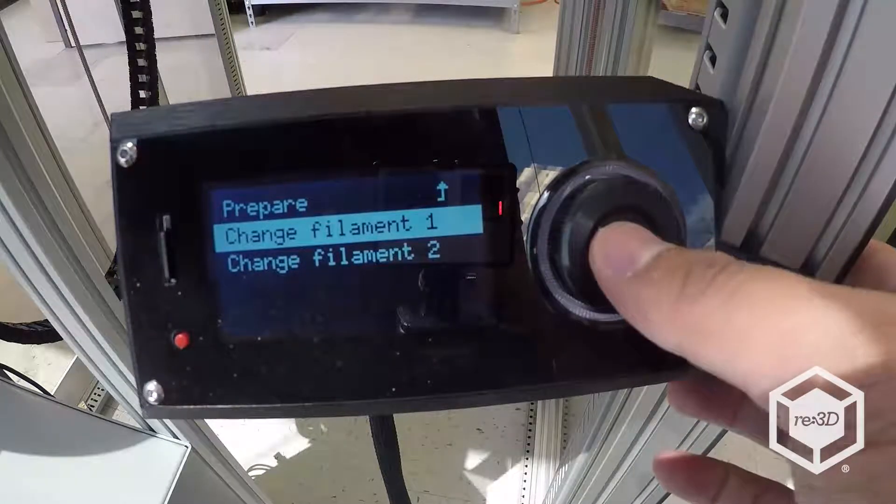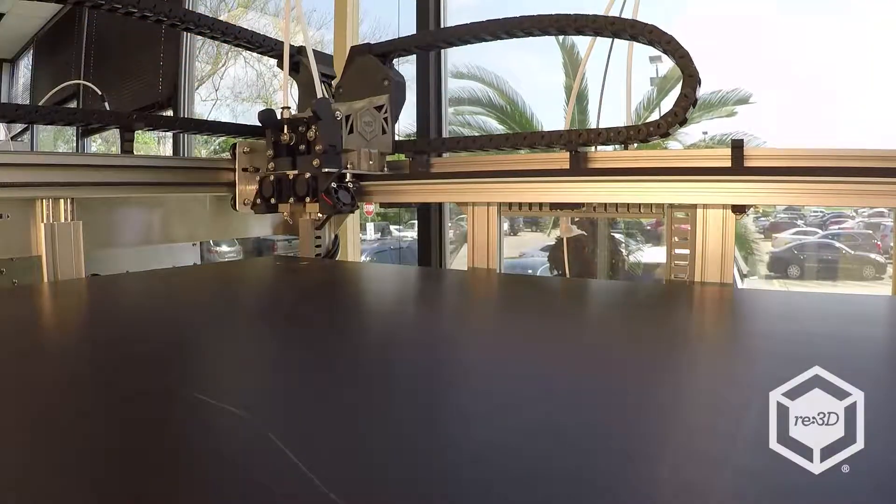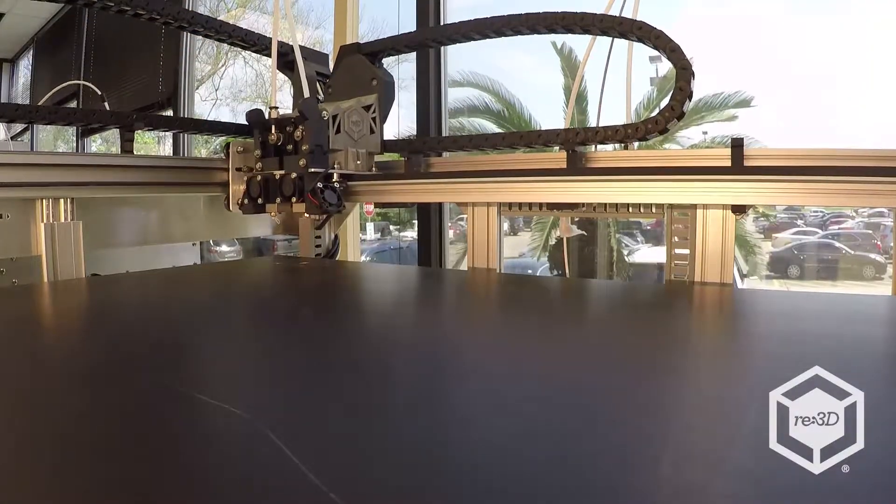When you press the button, the Gigabot will automatically go to the material's temperature, home the X and Y axes, bring the printhead to the middle of the X axis, and then retract the filament.